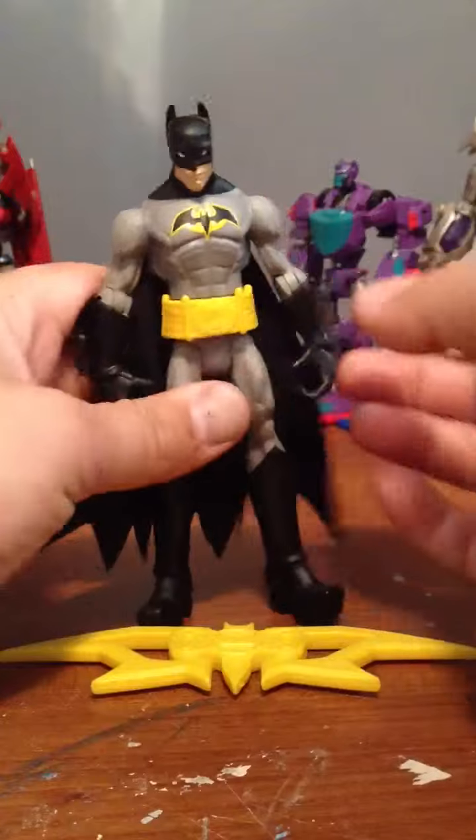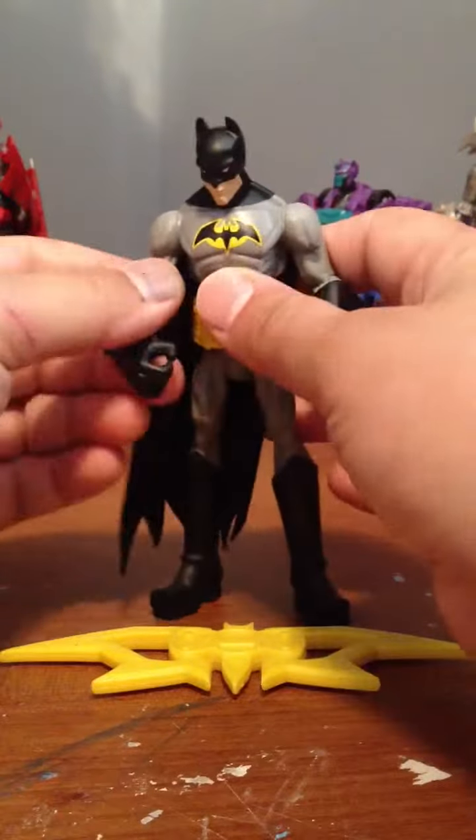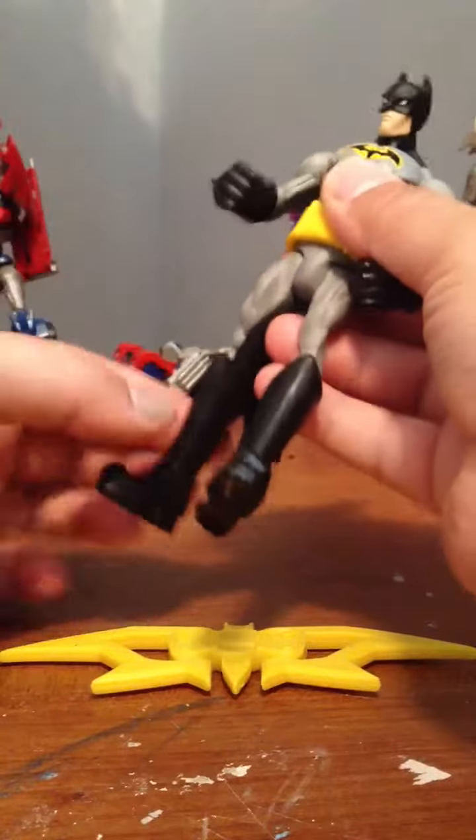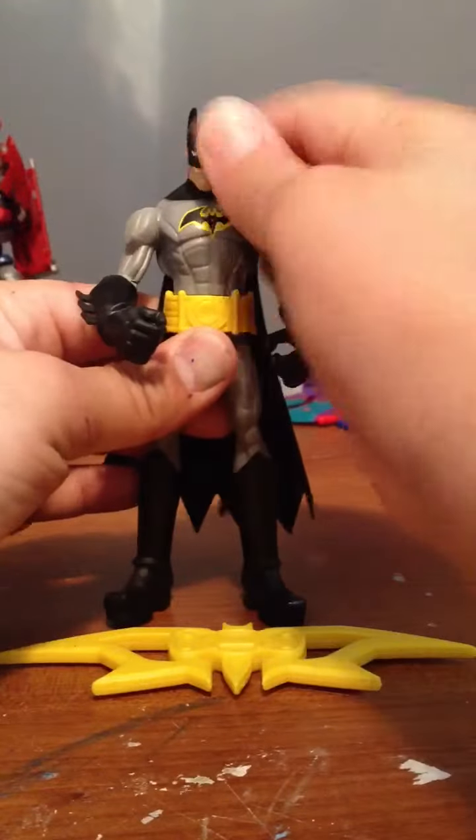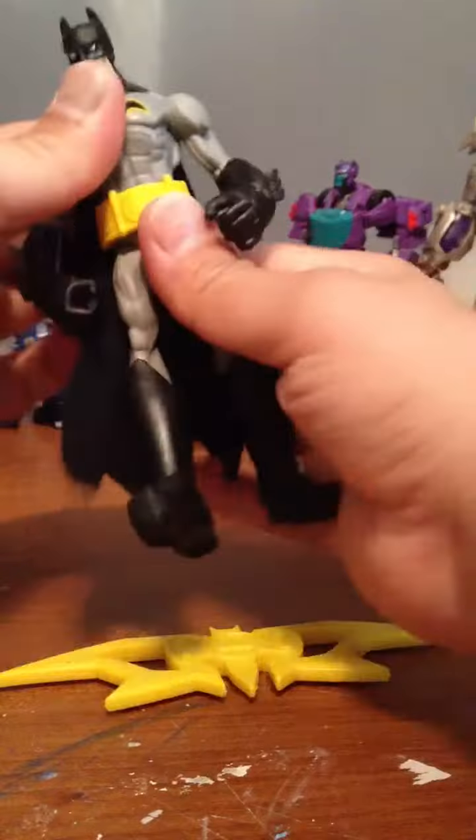It really doesn't have that much articulation. It has shoulder, elbow, thigh or hip or whatever you want to call that, head, and waist too.